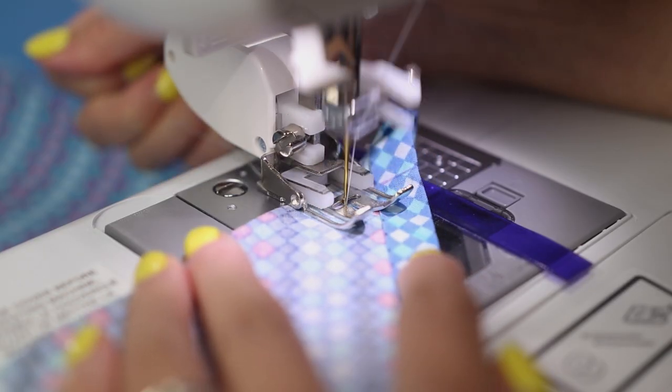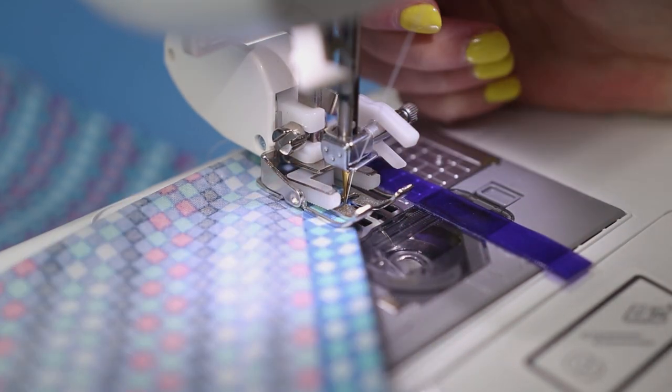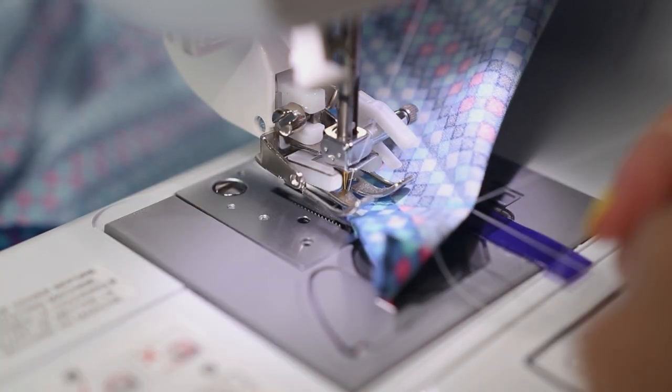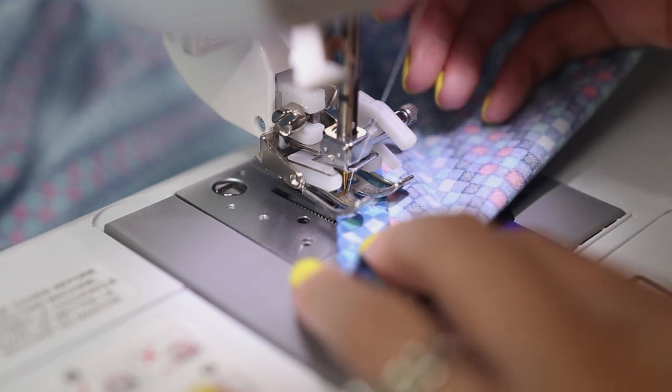Right before you reach the edge, stop with the needle down, lift the presser foot, and turn the corner all the way around. At this point I like to tie a knot with the loose threads, then lower the presser foot and stitch back over the line again. This will help reinforce the seam.